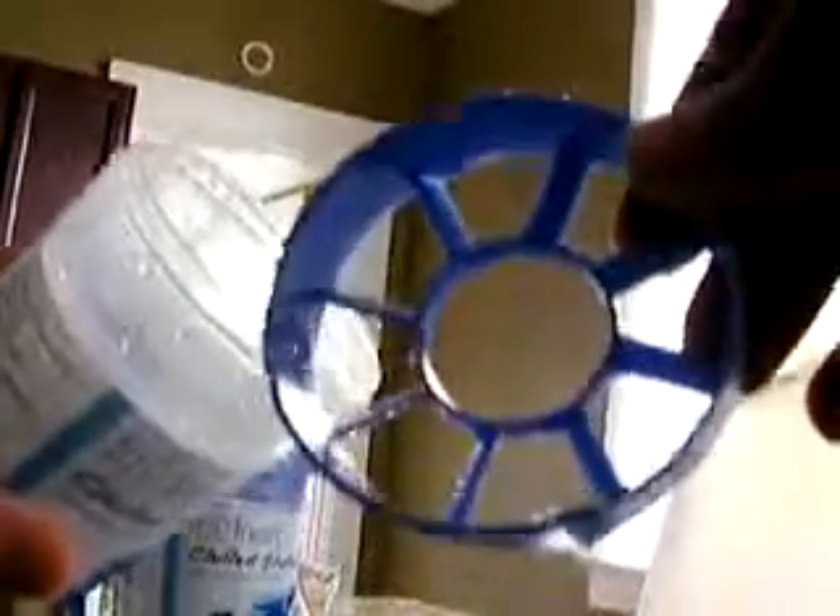Let me set this down and show you how this goes. Unscrew the top, pull this out — this is what cuts up the clumps if you're making a protein shake or anything else. You keep that in there and it cuts up the clumps.